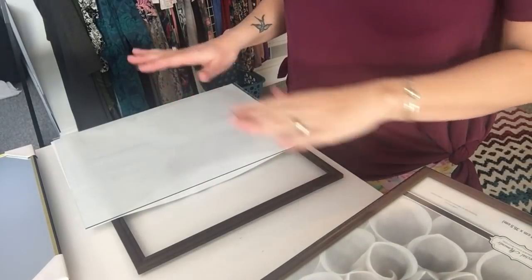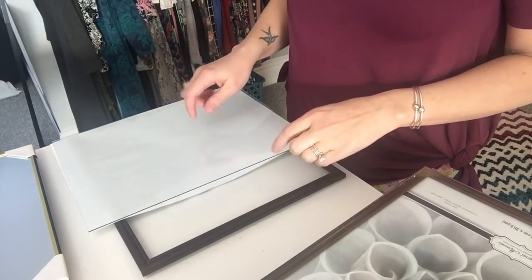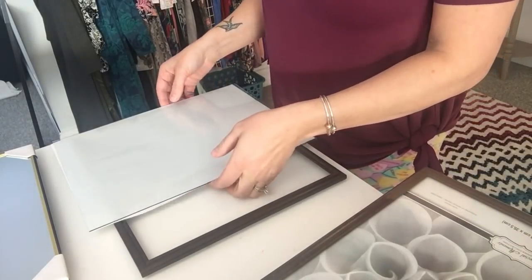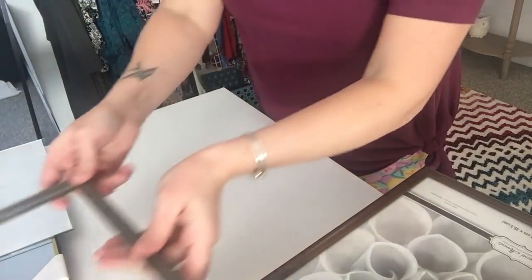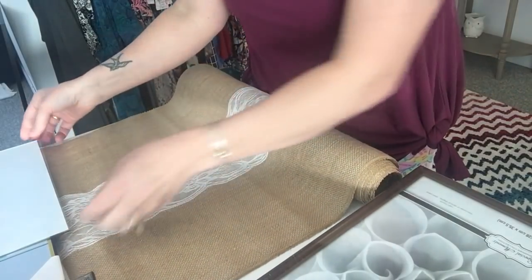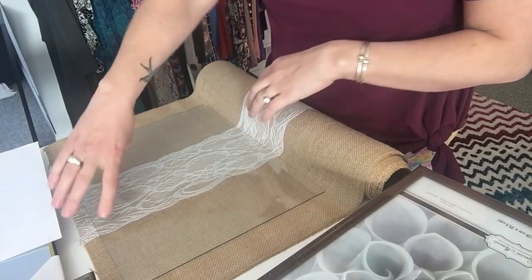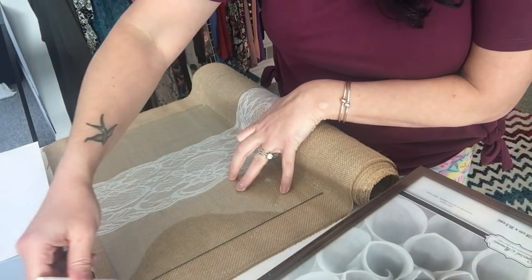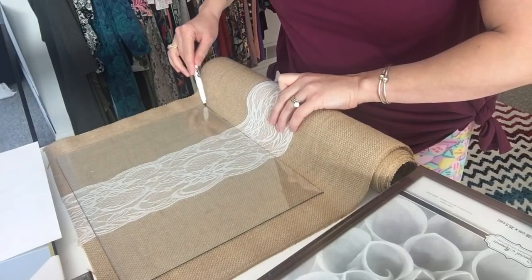The first thing we're going to do is work on the base and top of the display case — those two portions will have the burlap and lace ribbon. I took the cellophane wrap off and removed the glass from the frame, setting it aside so I just have the plain frame. I'm opening up the burlap piece with the lace on it and using the glass as a template, lining it up so the lace goes right down the center. I mark around the frame with a marker so I know what to cut. You do this twice — once for the top and once for the bottom.